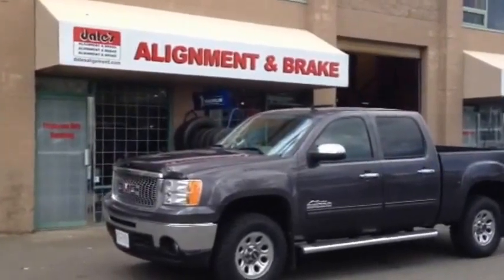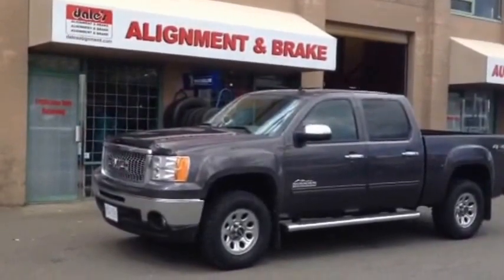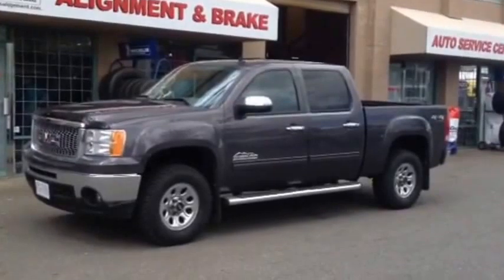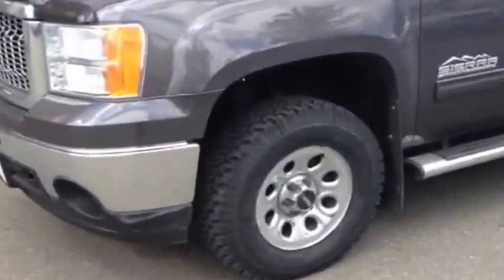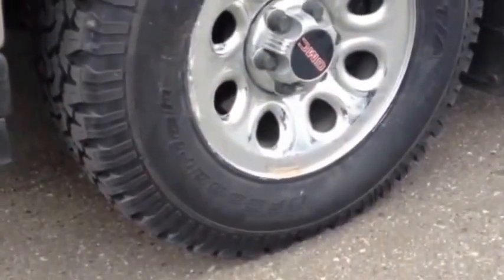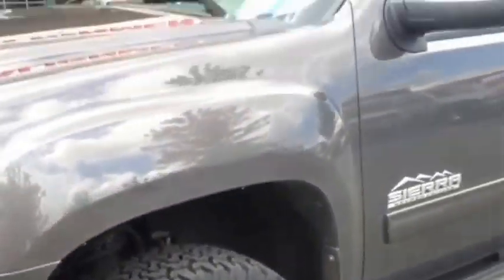There's the final result. 2010 GMC Sierra half-ton Nevada edition. We did the Trucks front and rear leveling lift. Turned out great, and we installed a set of 33-inch, 285/70/17 BFG all-terrain KOs — load range E with the Snowflake rating. Everything turned out really nice.